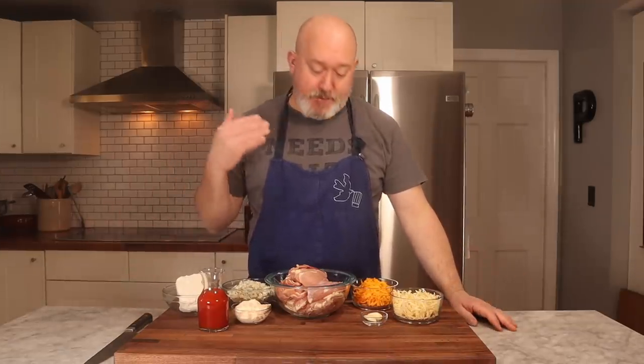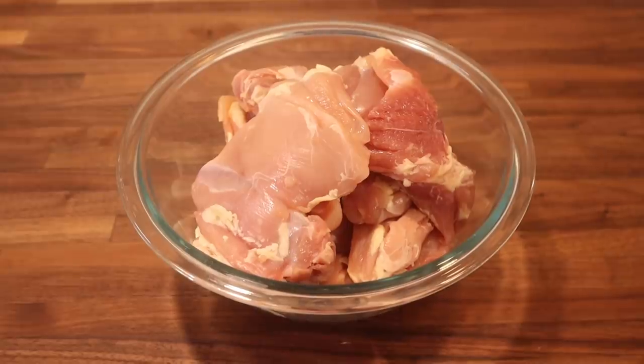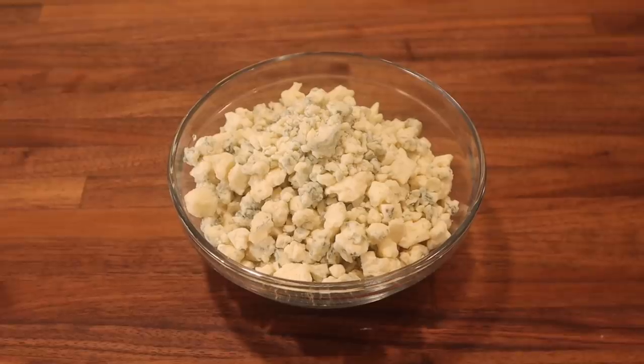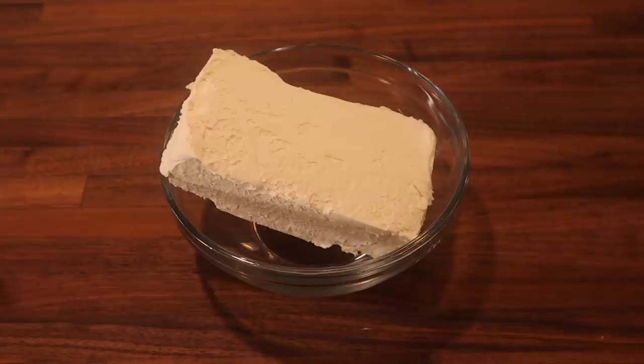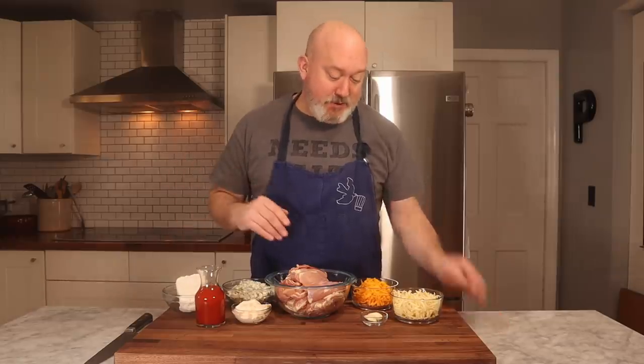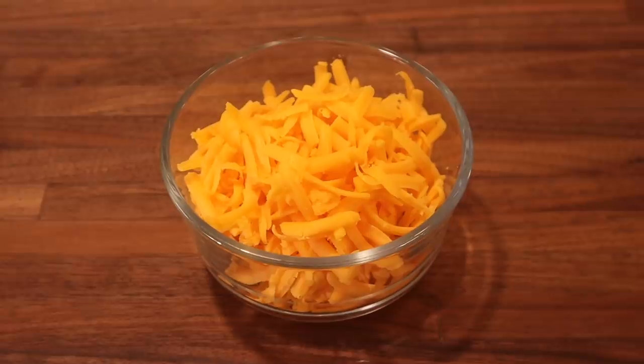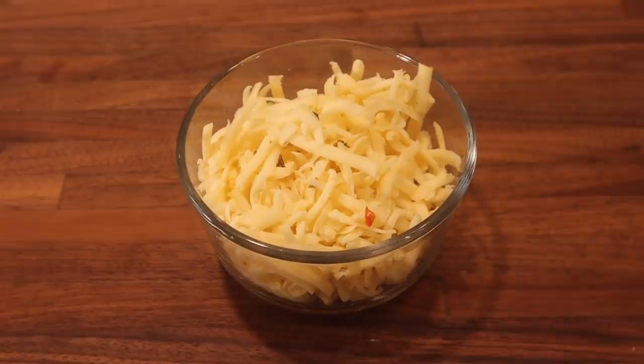This is what I use for my Buffalo Chicken Dip. I have about two-ish pounds of boneless chicken thighs. You can cook chicken thighs forever and they're still tender and juicy, so use thighs — if you want to use breasts you can, it's just going to be a little drier. I have about eight ounces of crumbled blue cheese, eight ounces of cream cheese, about a half cup of mayonnaise, about six to eight ounces of hot sauce. I use Texas Pete — they don't sponsor me, but you can use Frank's. Also two cloves of garlic and about four ounces each of sharp cheddar and Monterey Jack with jalapeños.